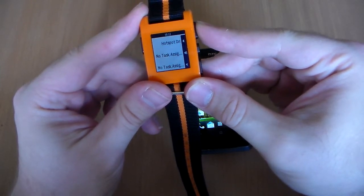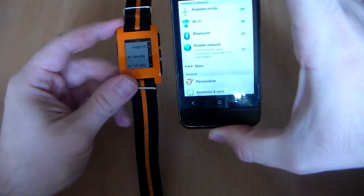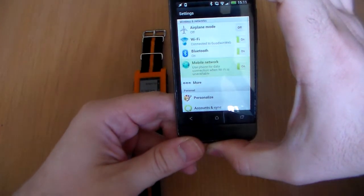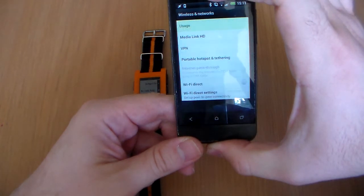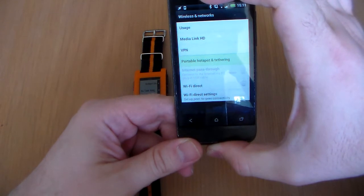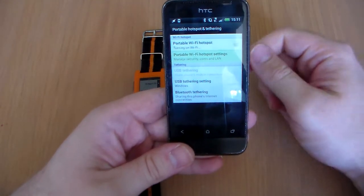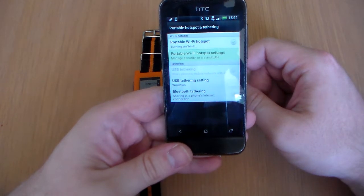I'm going to hit hotspot on and then I'm not going to do anything else with my phone. What you should see is the menu coming up and now Tasker is doing the work for me — going through the menus, clicking on more, then down to portable hotspot and tethering, and then it should activate the portable hotspot. Hopefully up at the top here you should see it come on.